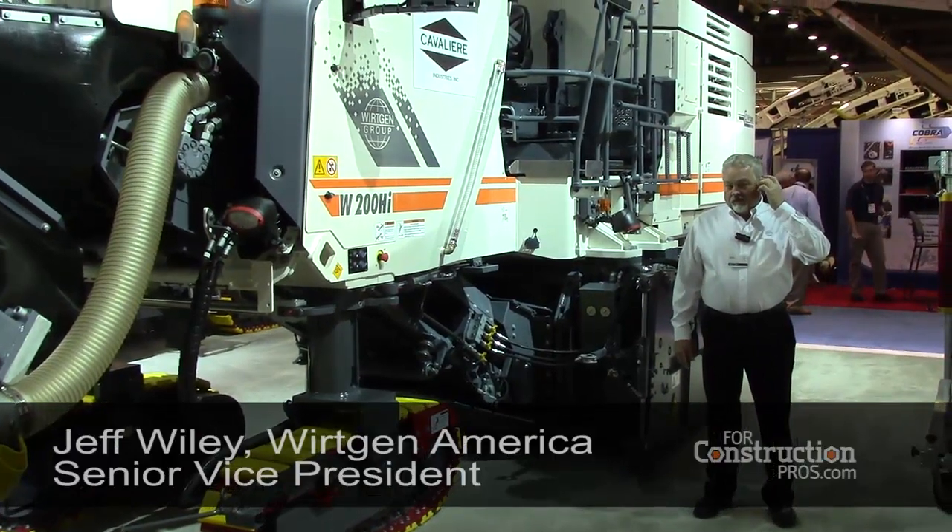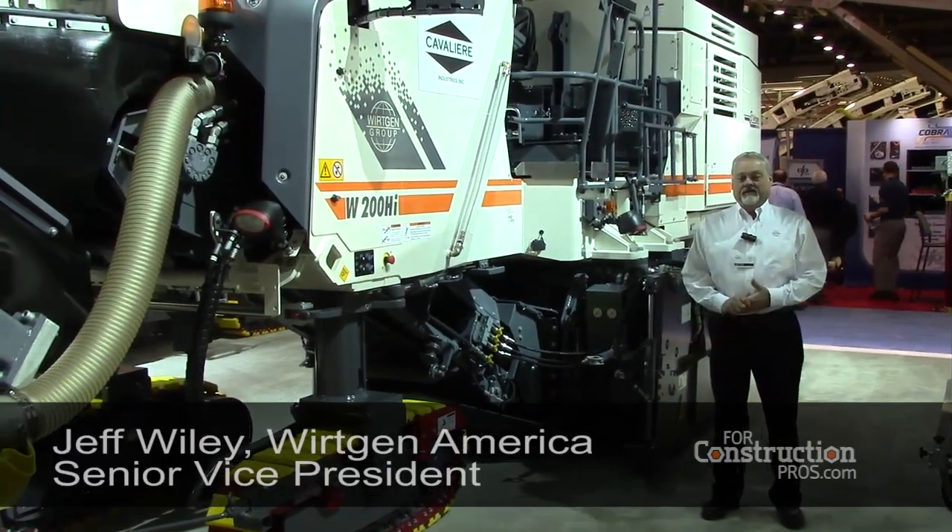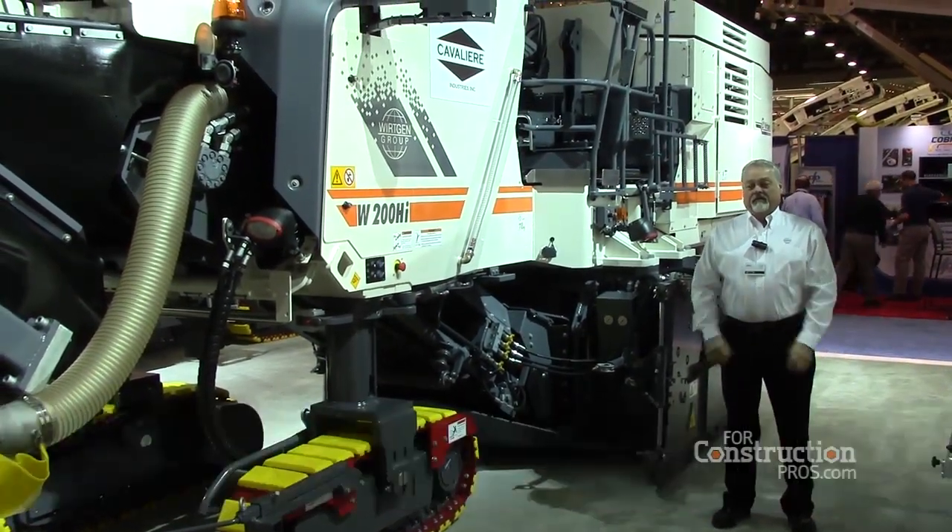Good morning, my name is Jeff Wiley with Workin America. I'm the Senior Vice President for the Workin products for sales and marketing.